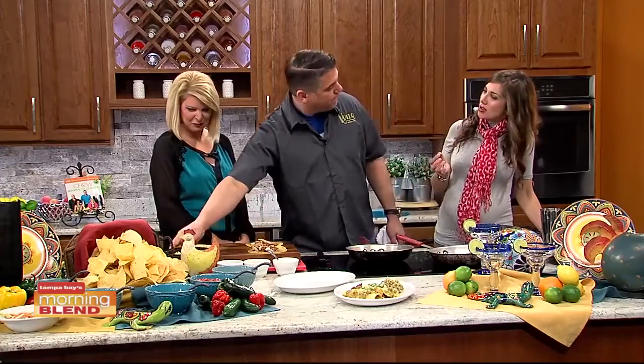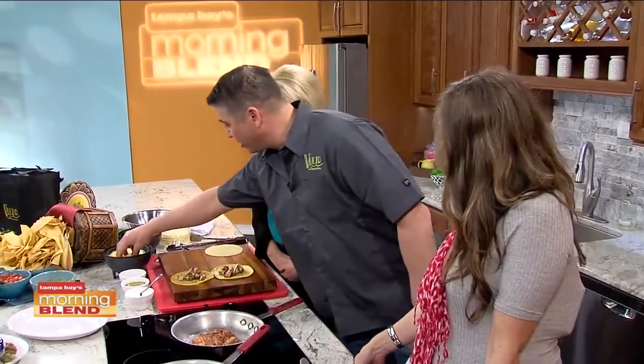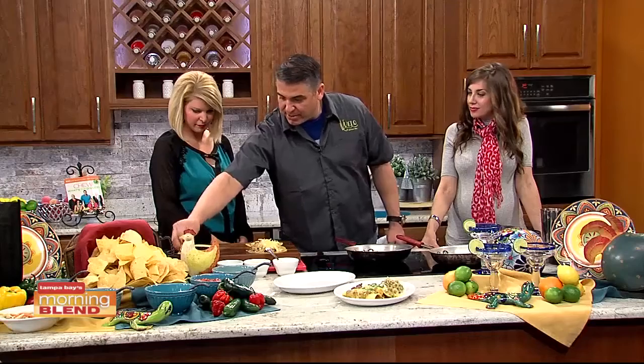What's annatto? Annatto seed is where achiote comes from. Sometimes it's used just for color, but it has a really nice flavor to it. When you mix it up with the lime juice, it kind of activates and gives you a nice little char. So we take a little bit of cheese and roll these up.